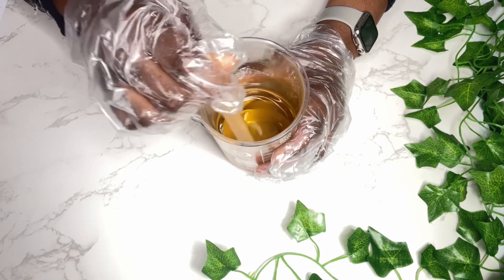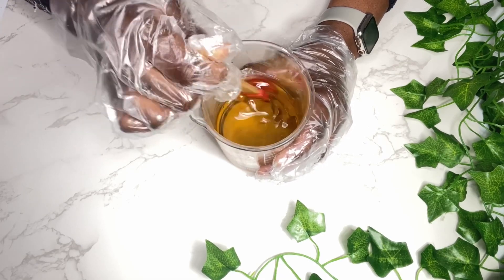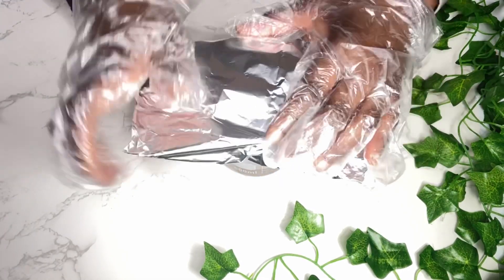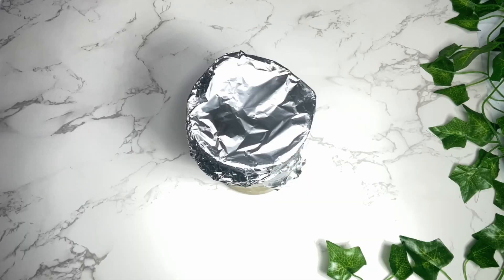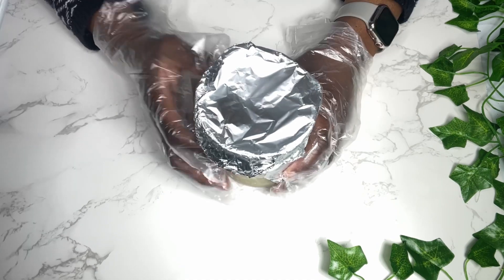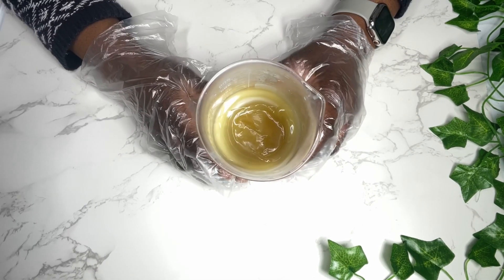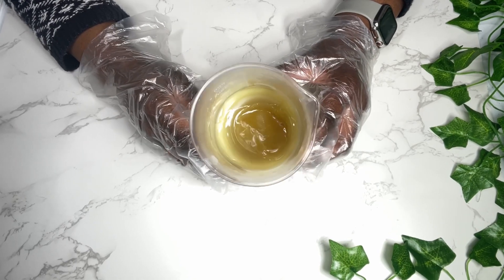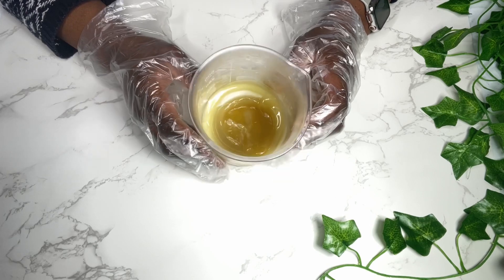I'm going to mix all this up, cover it, and place it in the freezer for about 30 to 40 minutes. After about 40 minutes, this is what my mixture looked like. You don't want to leave it in too long and you don't want it to get very hard, because it's going to be difficult to whip up your mixture.